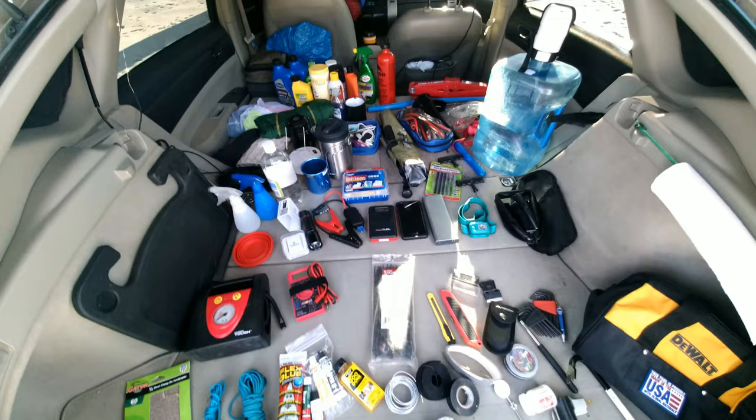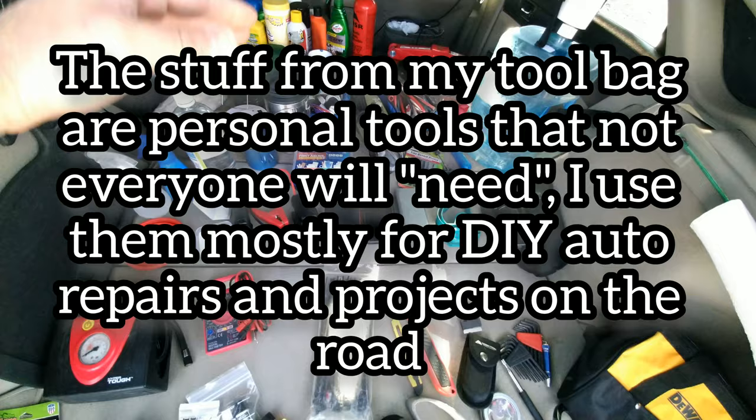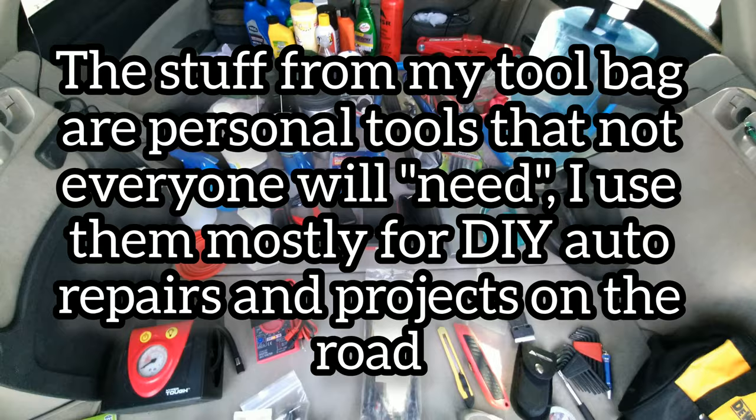I took all my gear and tools out and laid it all right here. Everything back here except for a couple items came out of my tool bag, and all the stuff here in front came from under my sleeping platform in the front of the car. I'll start back here with the big stuff.